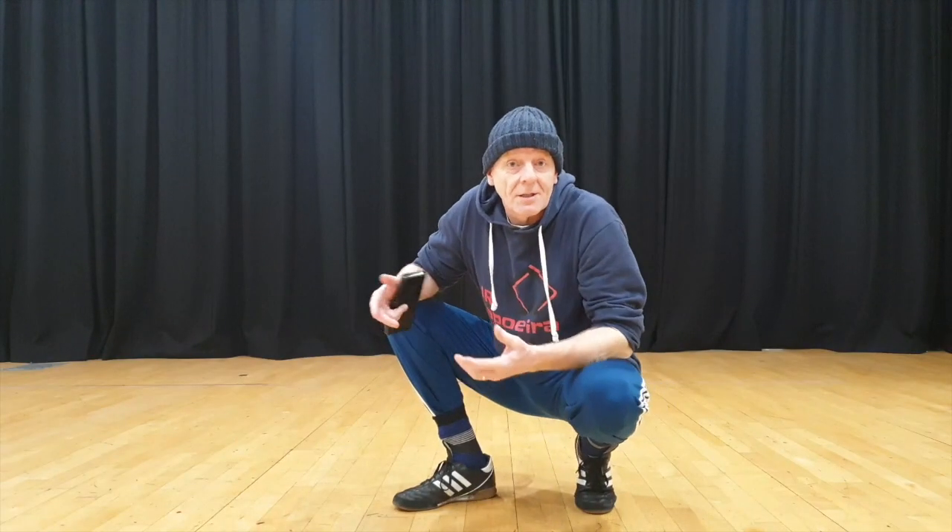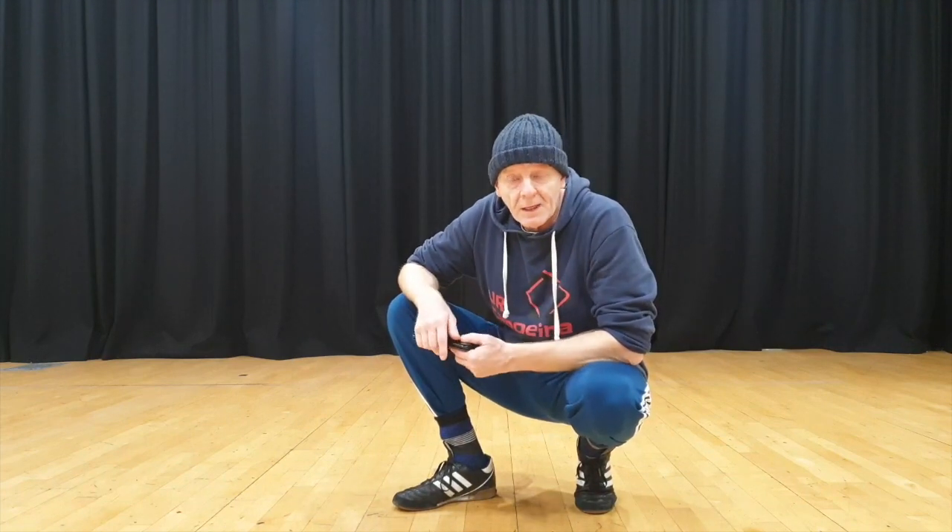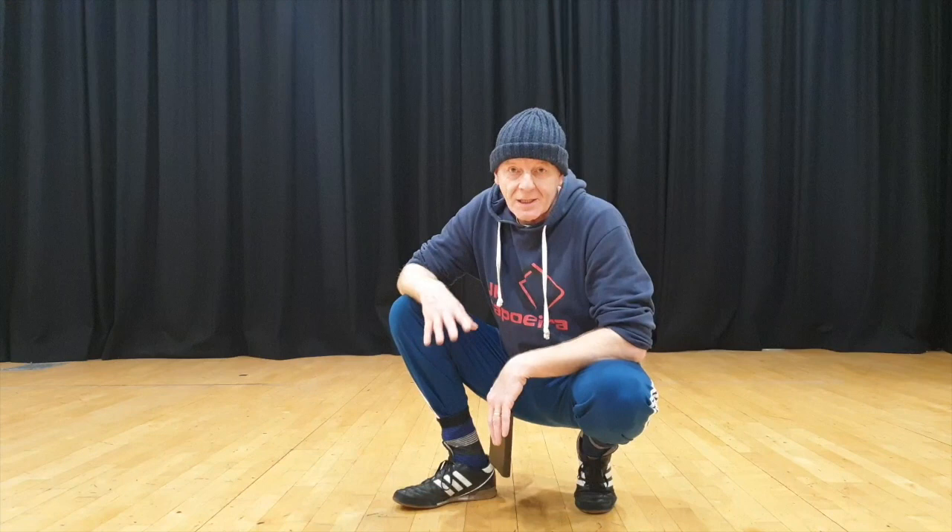This is a very good exercise for everyone. It's good to do. You're skipping first, running on the spot, something to get the heart rate up. After that, I do this exercise.